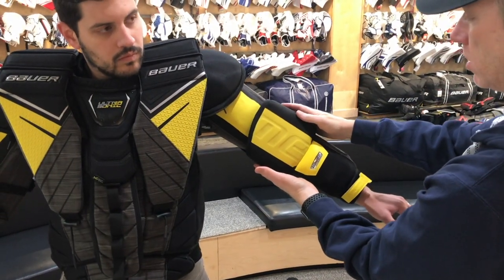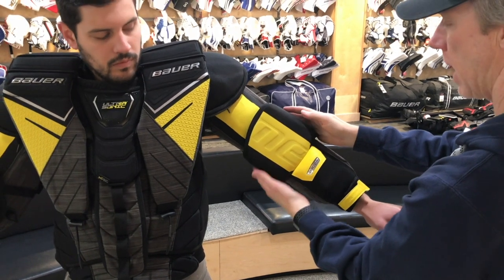One of the biggest things they've done: they've included their Curve-X Composite inside the arms, still providing great protection. Curve-X — that's E-X — they put the Curve-X Composite in the arm pieces. So you maintain the mobility, and you're adding, with the Curve-X Composite, impact absorption and protection, while maintaining a light weight for the chest itself.